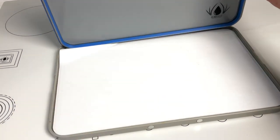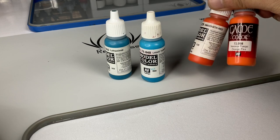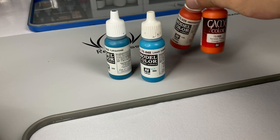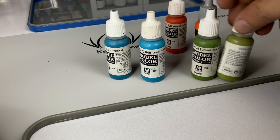I thought I was done after the tufts, but I had to check and research a few images of the Thunder Jaw online, and I discovered that the Thunder Jaw actually has accent colors.